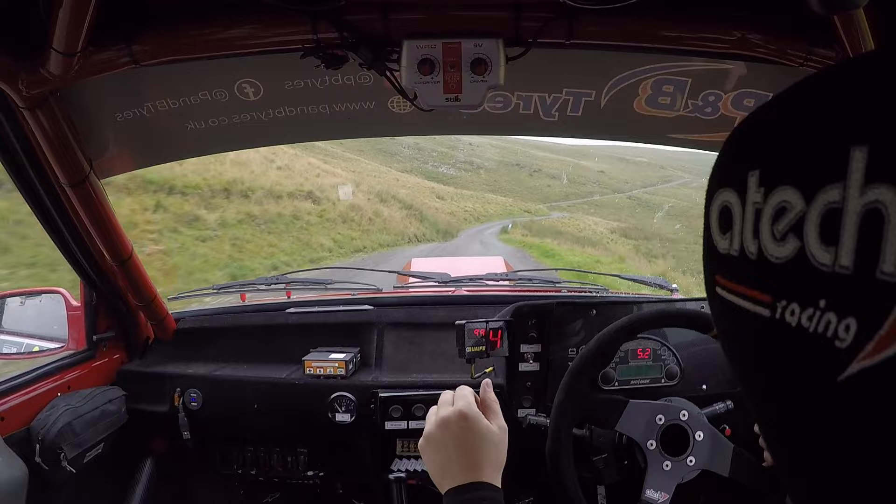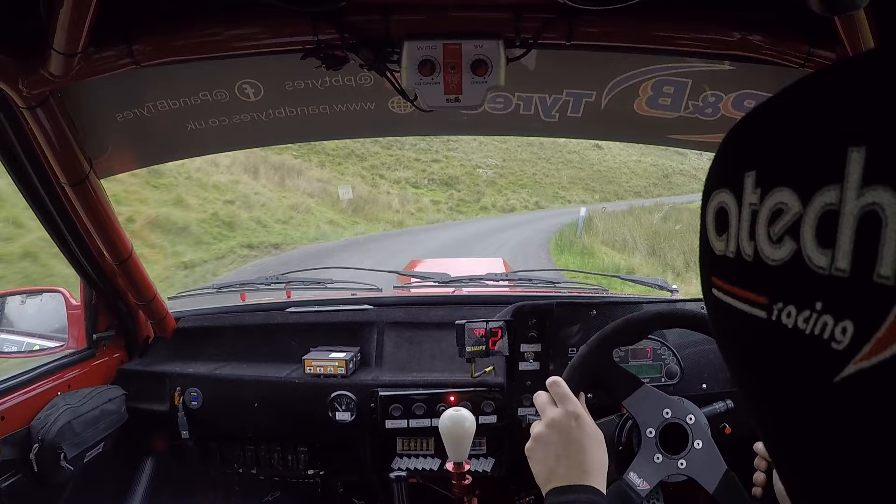Four right. Into five left. Six right. And two left, two right. And keep left over crest, jump. Five right. Slippy if wet.